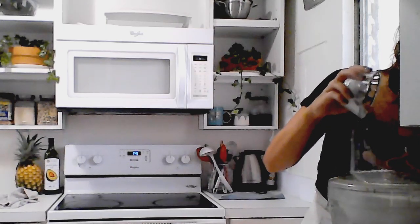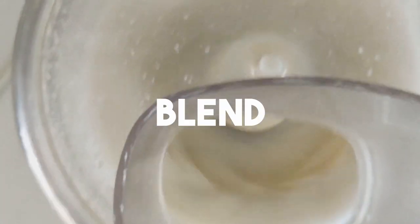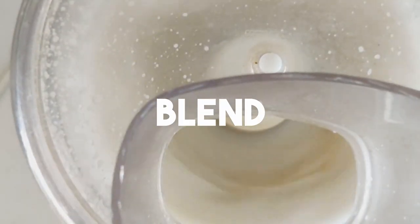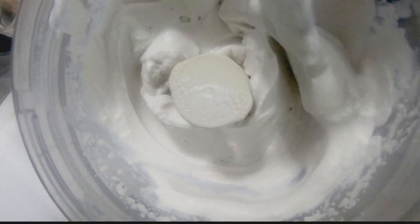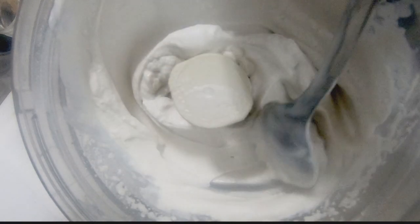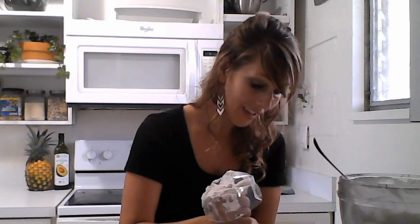Then slowly add three tablespoons of powdered sugar to the mix. Initial reaction: this coconut cream isn't setting up as well as I know the aquafaba does. As I'm applying it, it's not coming out as fluffy as I like, so I'm interested to try the next recipe.